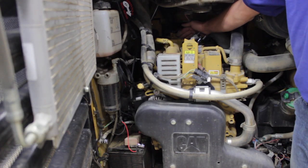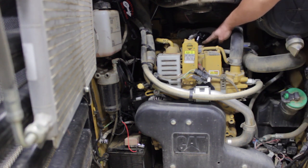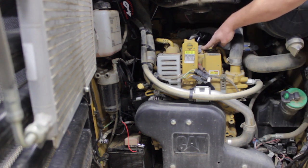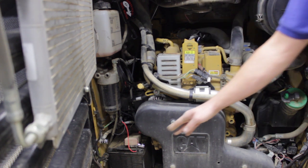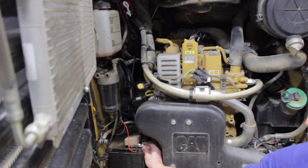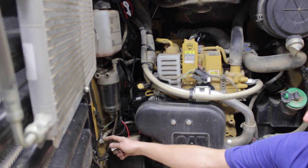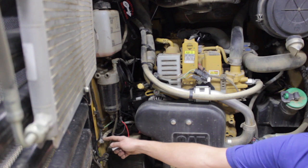We had already installed the EGR connector here in the back, and I went ahead and installed the other three injector connectors along the top of the engine. I also went ahead and installed power and ground at the battery. A 13 millimeter socket hooks up the power and ground on the battery.